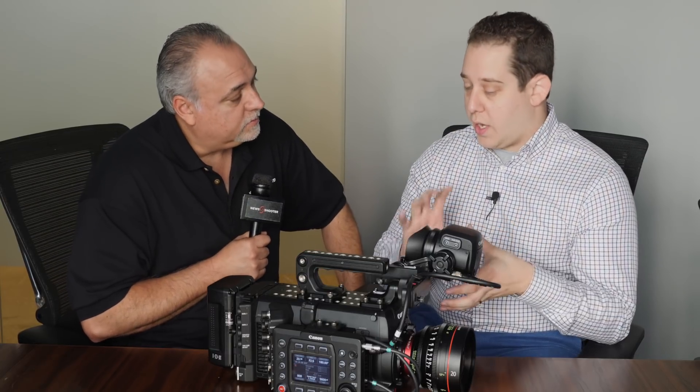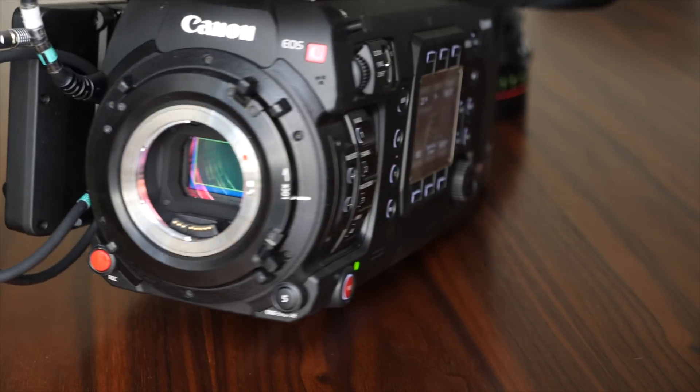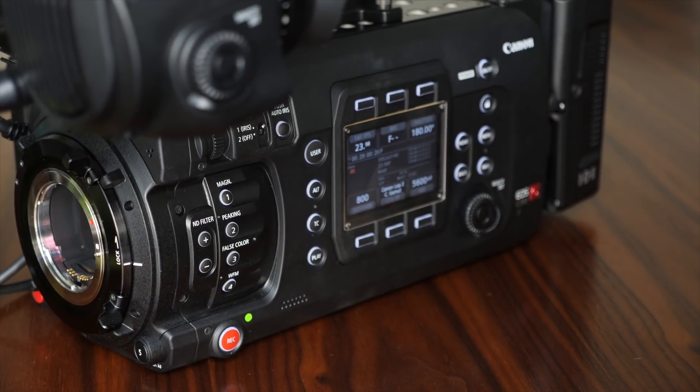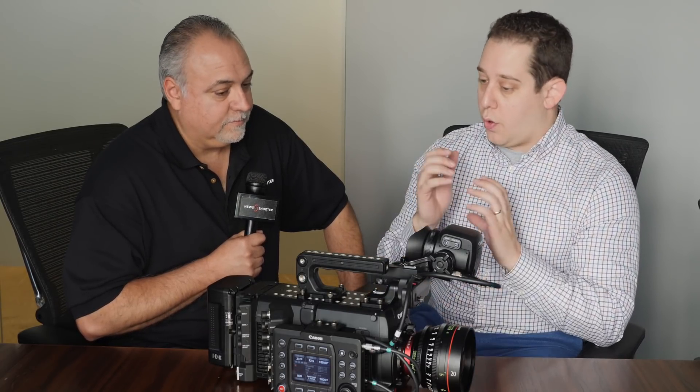It comes in different mounts — you can get it in EF as well as PL. The locking EF mount spins like PL. We also make a B4 mount adapter, so if you want to use legacy or modern B4 lenses that broadcast customers use, this camera can work for it. It can go on your shoulder in a broadcast live TV environment, or be stripped down and built up as a cinema package — we really think this camera can hit both markets.